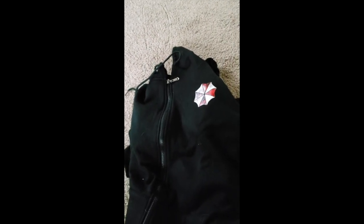Oh yeah, I'm testing this out today. It's raining. Let me try it on guys and then I'll tell you how it fits.